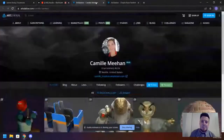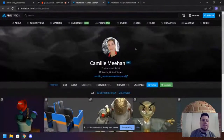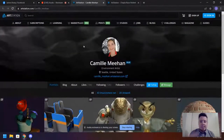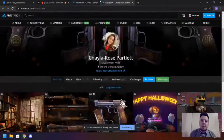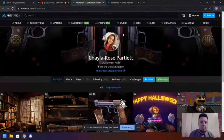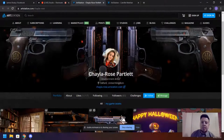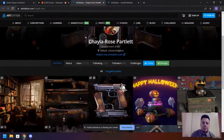Hi everyone, welcome to the next live stream. Thanks for tuning in. I hope everyone's having a wonderful Friday and everyone's keeping safe as well. I noticed a bunch of you guys dropped some portfolio links on Discord. We gave them a review and the work's really, really nice. I decided to shoot for this live stream and just provide a lot of insight in real time. So without further ado, let's get started. The first one's from Shayla Rose in Oxford, United Kingdom.